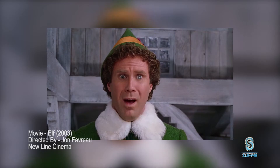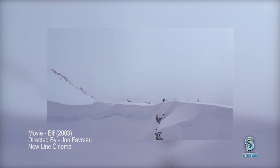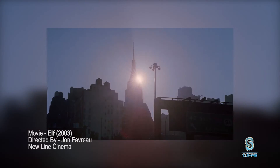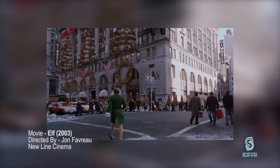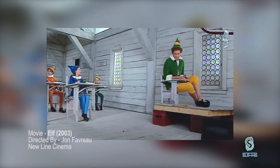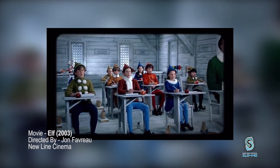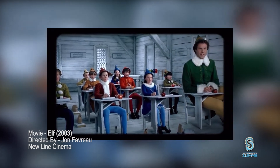Our next film example is a holiday classic. Nothing rings holiday spirit quite like the giant-sized elf in the movie Elf. The filmmakers built part of the set in combination with where they positioned Will Ferrell to the camera. This created the illusion that his character was much larger than the other elves. This is an alternative method to CGI, and it's more magical to watch.